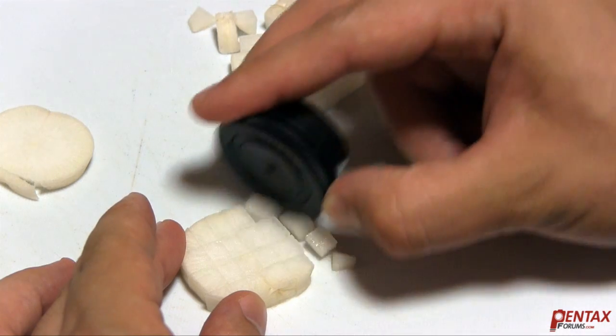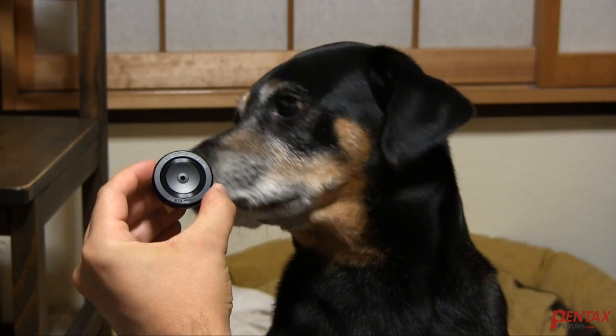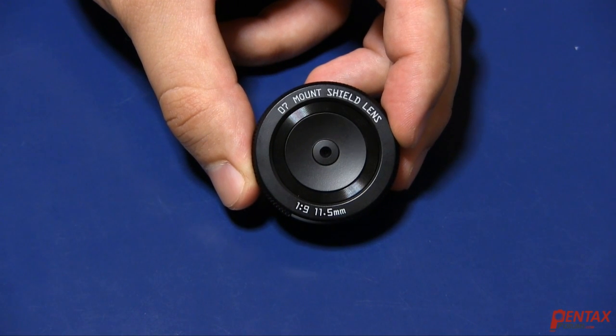It slices, it dices, it chips, it chops, it stirs, it fries. It covers bald spots and cleans up stains. Pets love it too. Yes, there's nothing the new Pentax Mound Shield lens can't do.